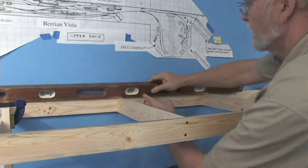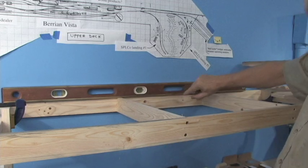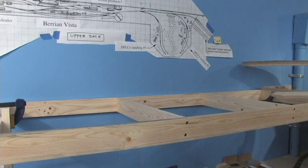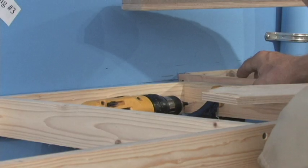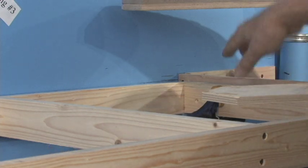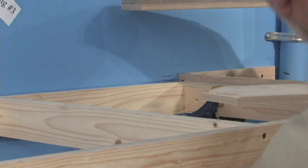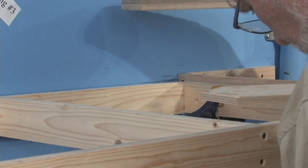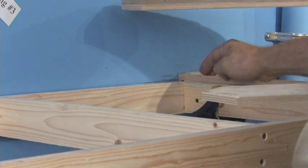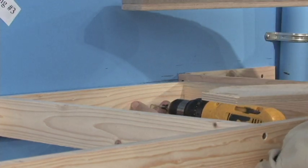Before we screw anything else in place, we check everything with the big level — make sure it all bubbles out right. It looks good. You can't go wrong by using levels and squares too much. We start out with a screw here into the benchwork. I'm using my bit with the countersink, which makes a nice clean hole with no splits. That's done; we'll put a screw in here.